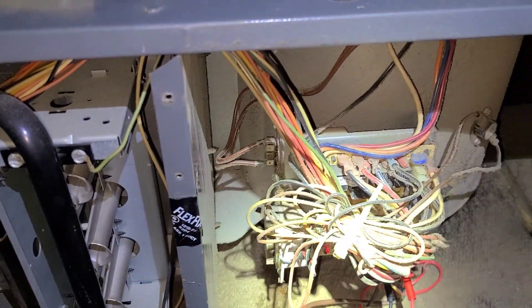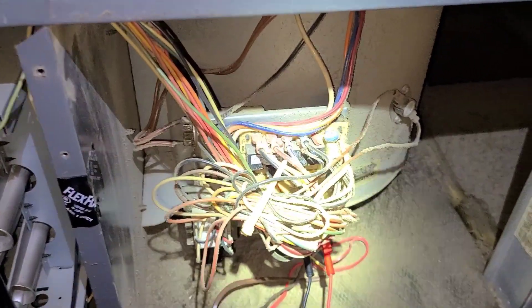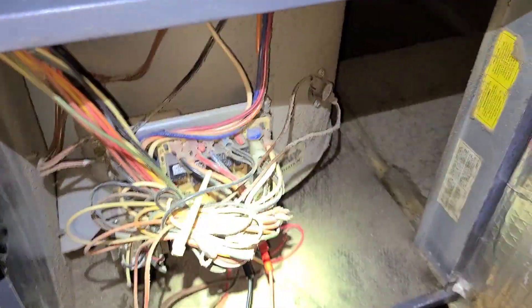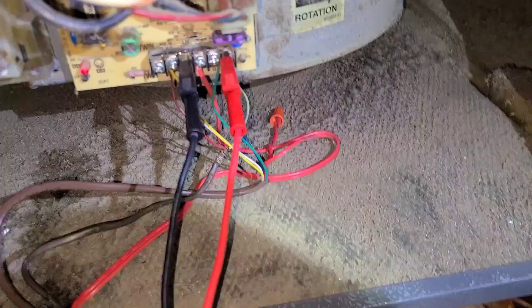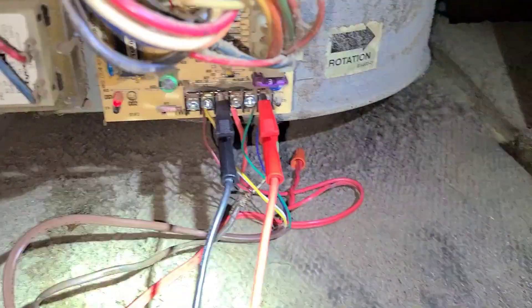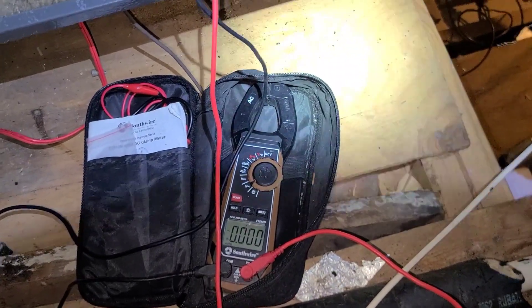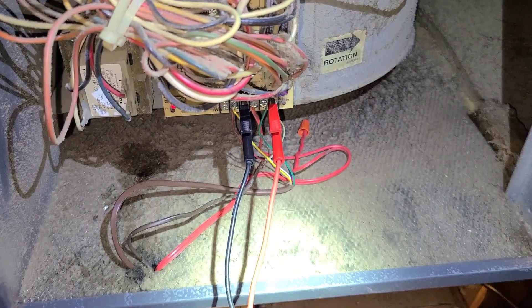We have a Goodman furnace not heating. The fan is coming on but none of the heat is. I'm checking from W to common to see if I'm getting a 24-volt call from the thermostat. As you can see, I am not getting 24 volts.